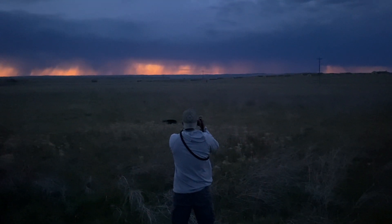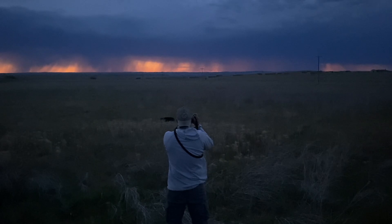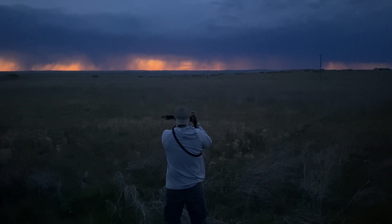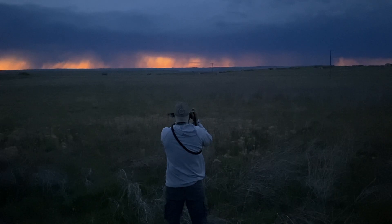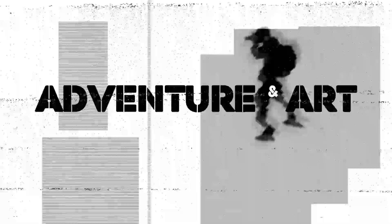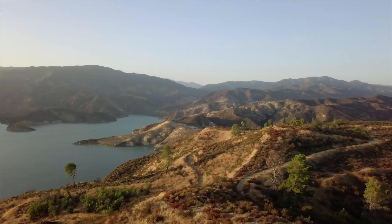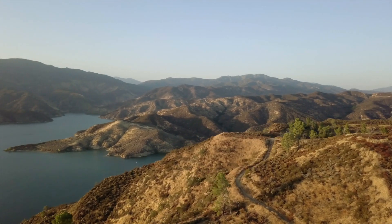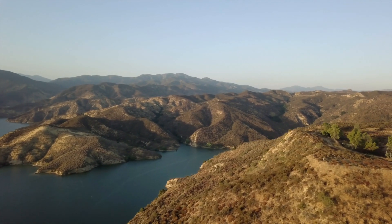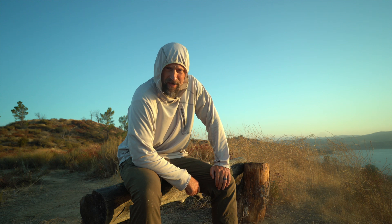Here we have a director of photography in the wild. I think this is a Ben — possibly a Ben Staley. There is lightning on the horizon. Watch this movement. They're getting closer. Hey there. Welcome back to Adventure in Art. My name is Ben Staley.